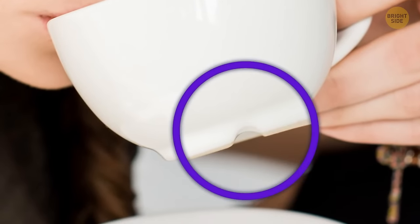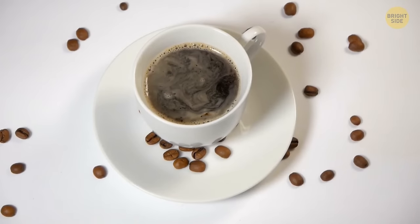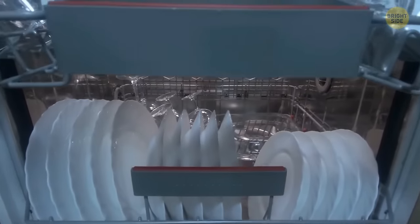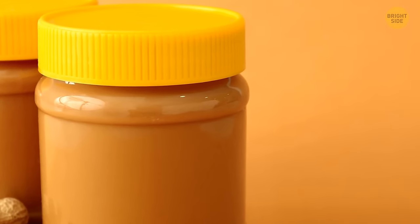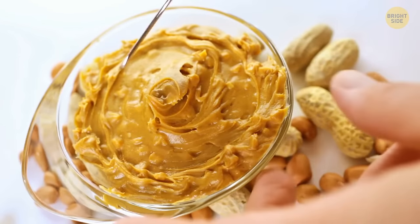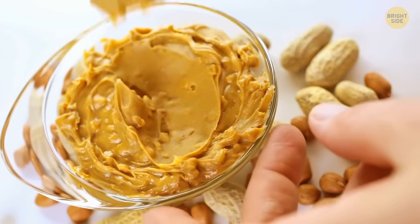Small dimples on the bottom of some cups keep them in place on wet surfaces and don't let excess water accumulate while in a dishwasher. To enjoy fresh and soft peanut butter, store it upside down — this way, the oils don't stay on the bottom all the time and distribute evenly in the jar.